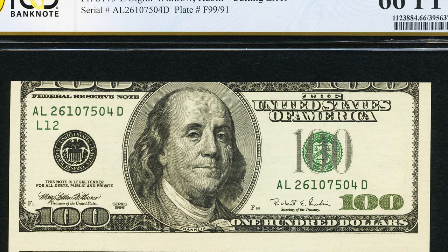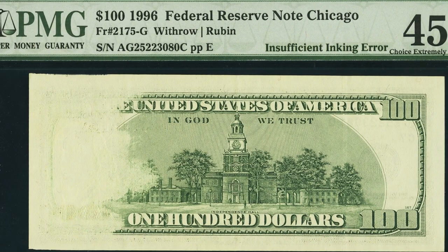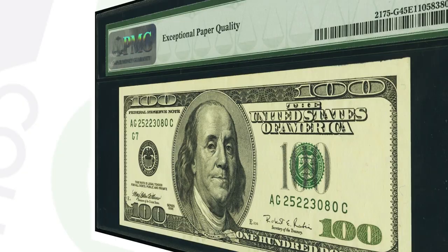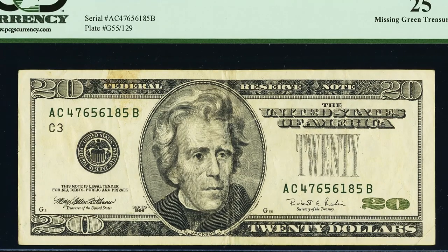Here's a 1996 $100 bill with an insufficient inking error. On the back of the bill you'll see it all faded out on the left side, while the front of the bill looks very normal. This bill sold for $240.